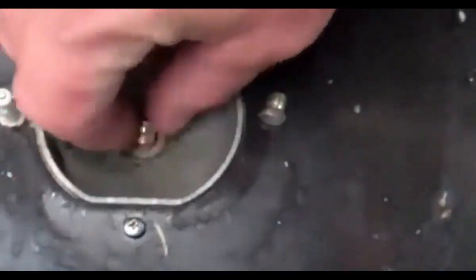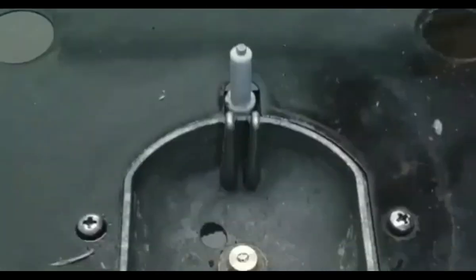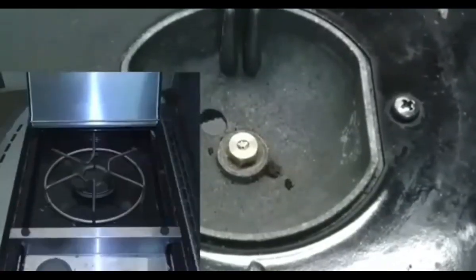Convert the Weber side burner by exchanging the orifice, which is below the grate, heat shield, and burner. This orifice is often different from the main valve orifices.